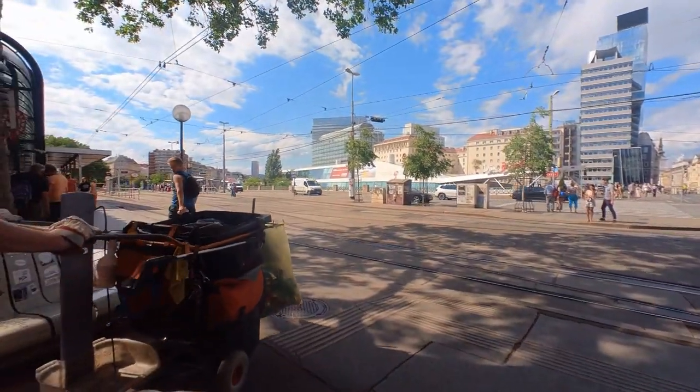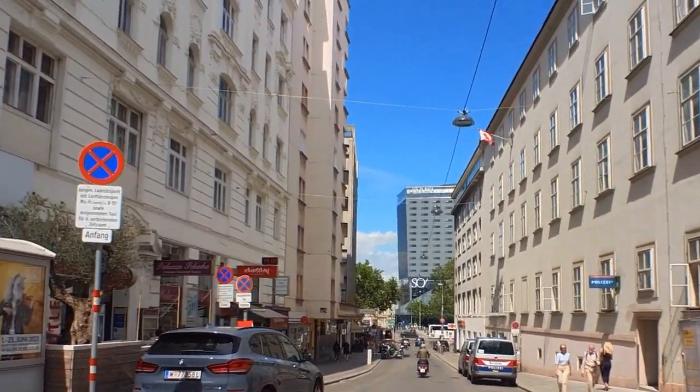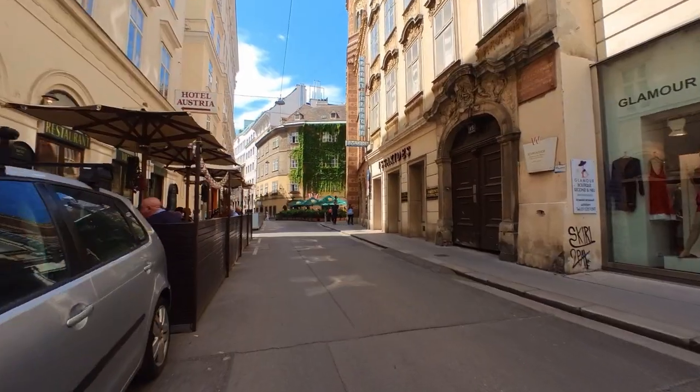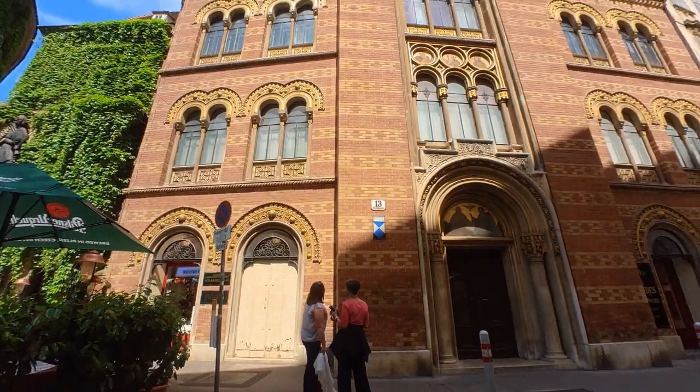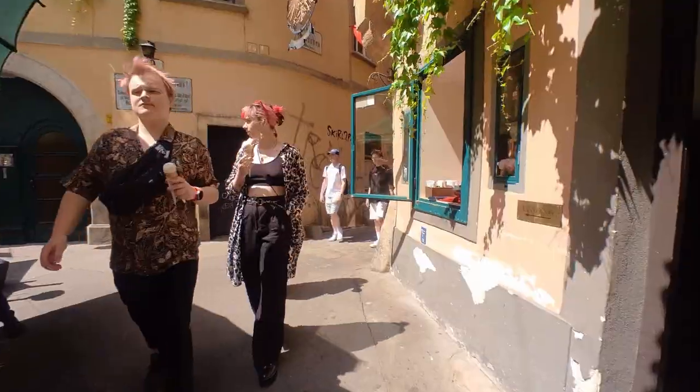Servus and welcome everyone to the streets of Vienna. My name is Martin and a couple of weeks ago I had the opportunity to stroll through the first district with my Fuji X100 in the fourth generation.